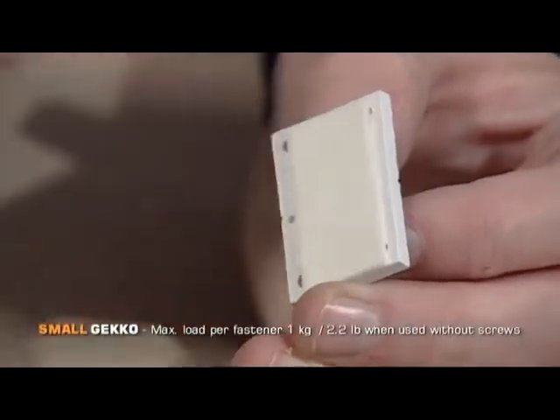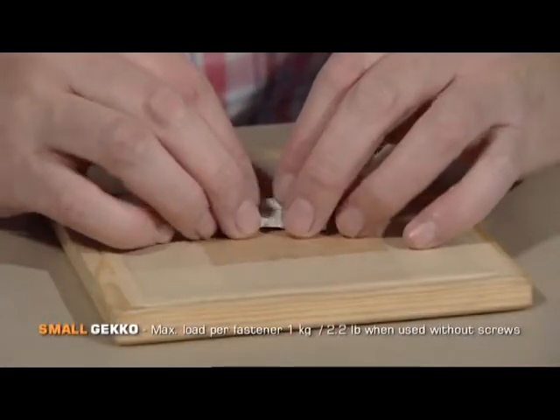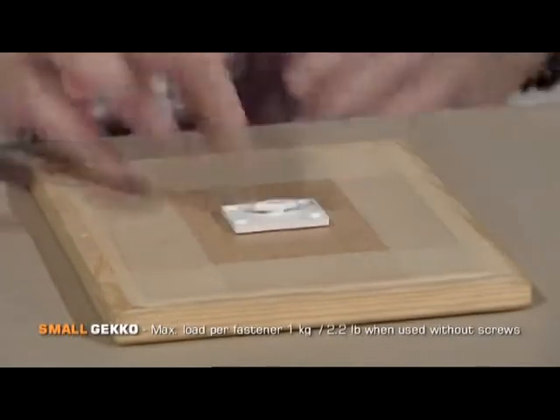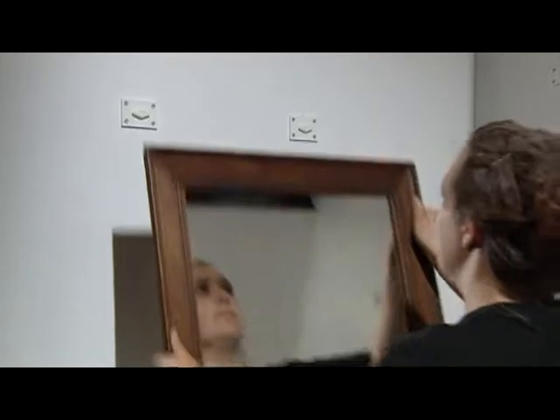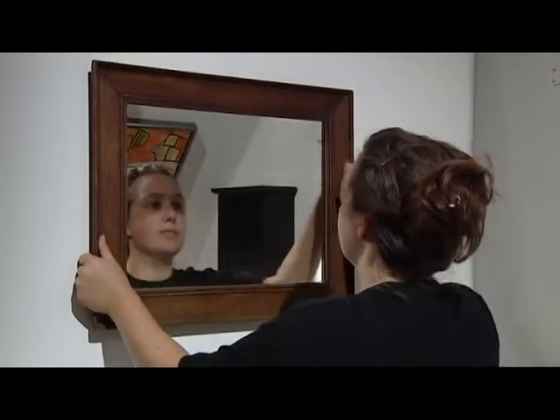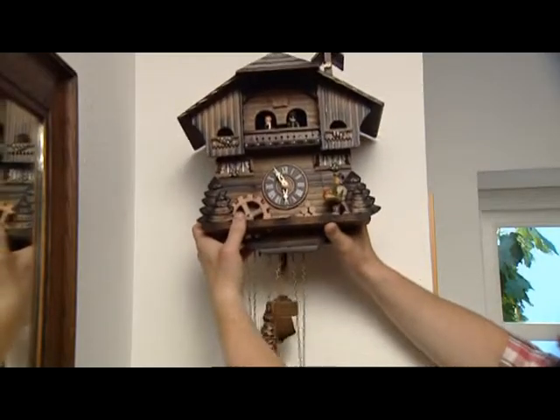For smaller, lighter items such as photo frames, the small Gecko fastener can be used with double-sided tape. Gecko fasteners can be used to hang up almost anything, indoors or outdoors. And Gecko can be used again and again.